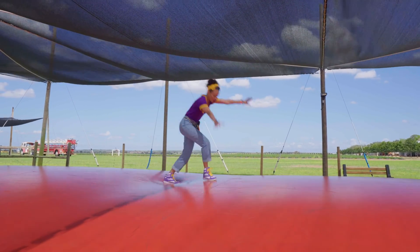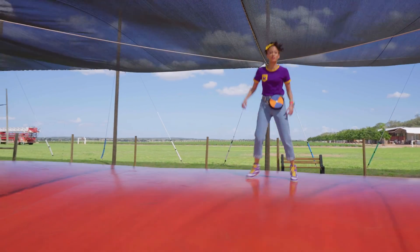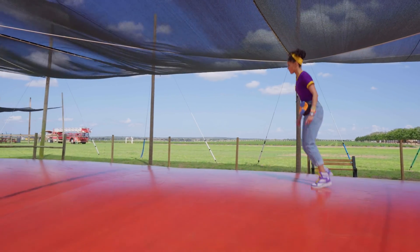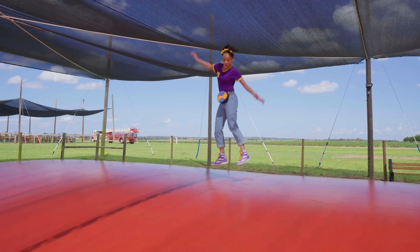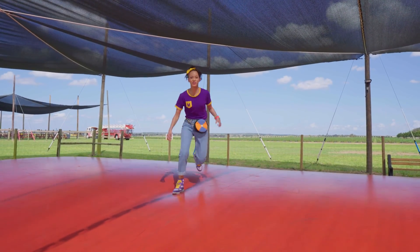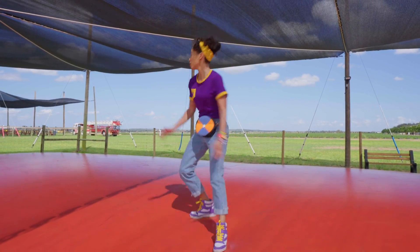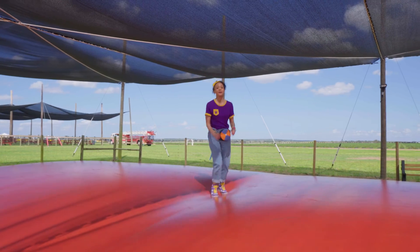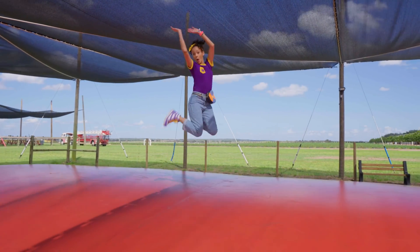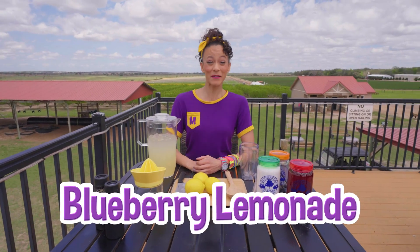Ready? I can also do a round off. Hey, you can jump with me! What's one of your favorite jumps? You could do this, or you could do it on the other side. I'm so excited to make blueberry lemonade.